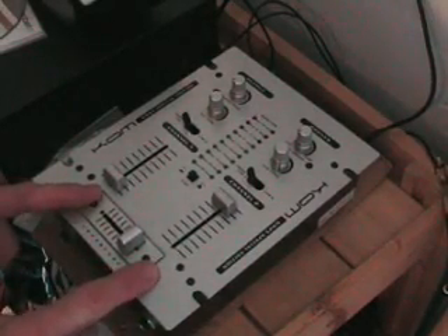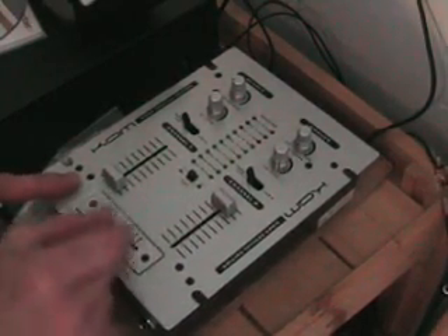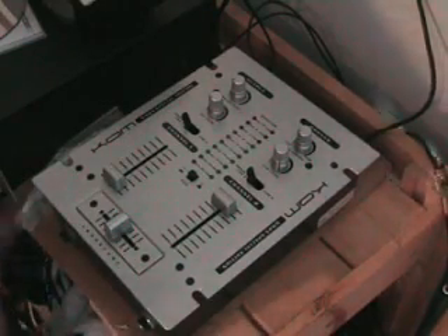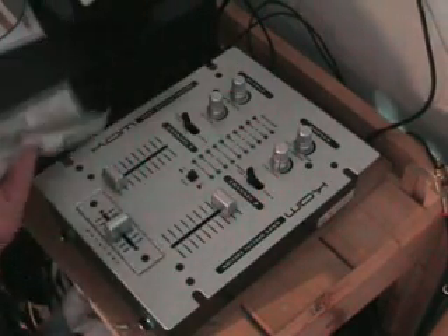We've got an interchangeable crossfader. One beauty about this particular interchangeable crossfader is, guess what? When you've knackered it, you don't have to worry because it comes with a spare one. That comes in the box, so for goodness sake, don't lose it. Put it somewhere safe.